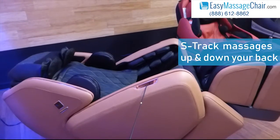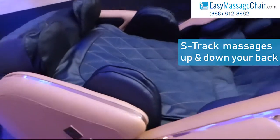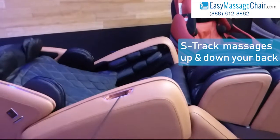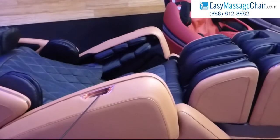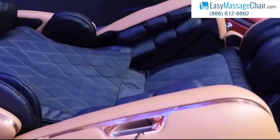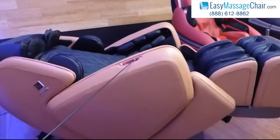So S-Track traditionally means that the rollers will only massage up and down your back, and will stop at your lower back. And S-Track will allow you to fully extend out, meaning lay flat. As you can see, this chair is allowing you to open up your hips, to basically recline and lay flat. This is something that traditionally only S-Track chairs could do.